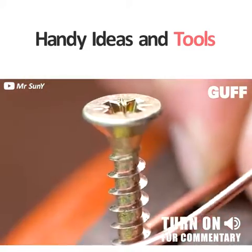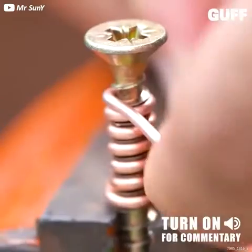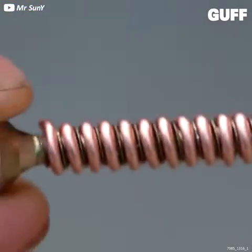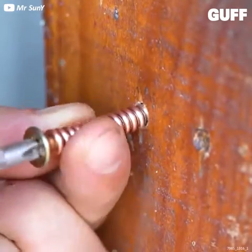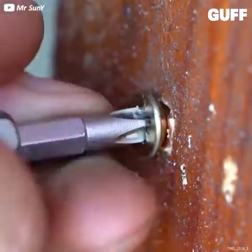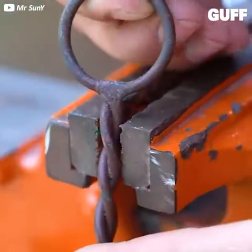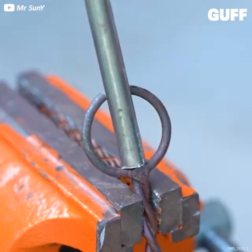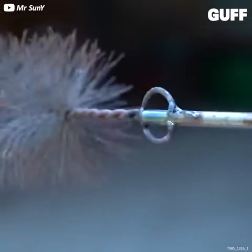We're bringing you a handful of handy ideas once again. Struggling because you don't have a plastic anchor for a wall? Well, you can wrap a screw in some copper wire, and once you've secured that screw, it's almost impossible to remove.